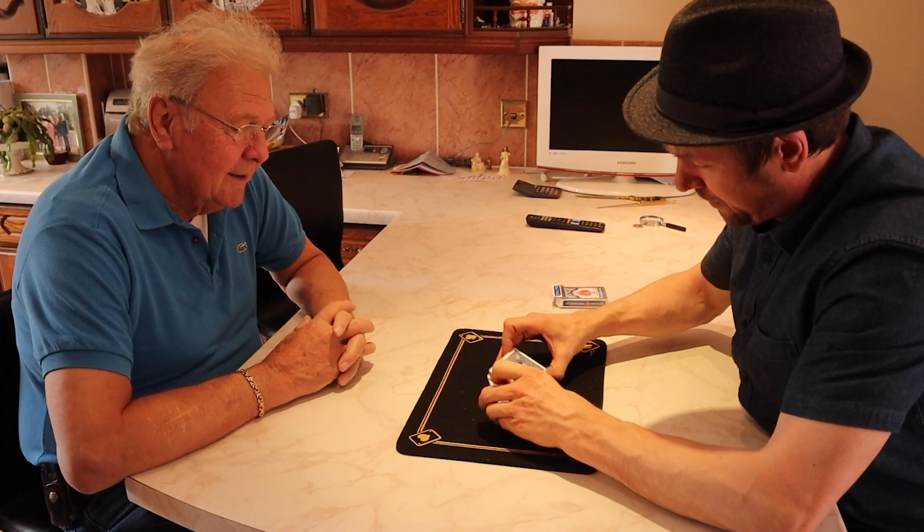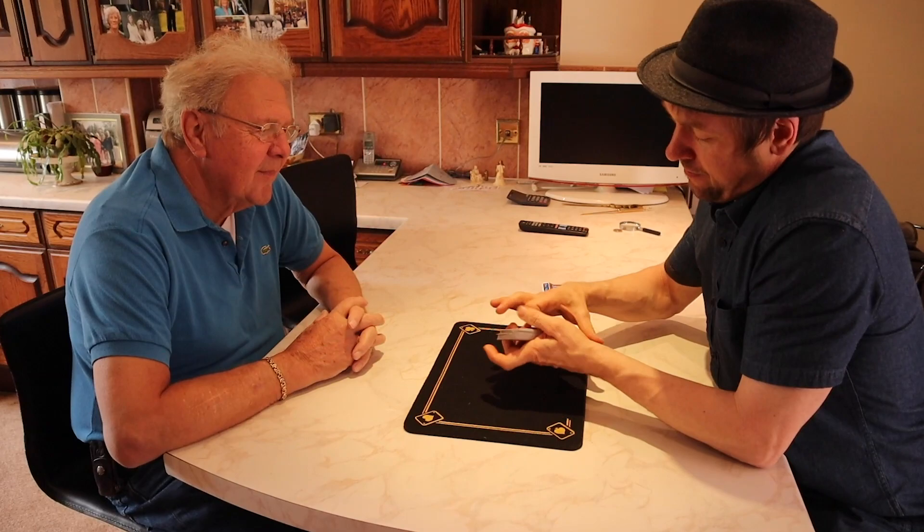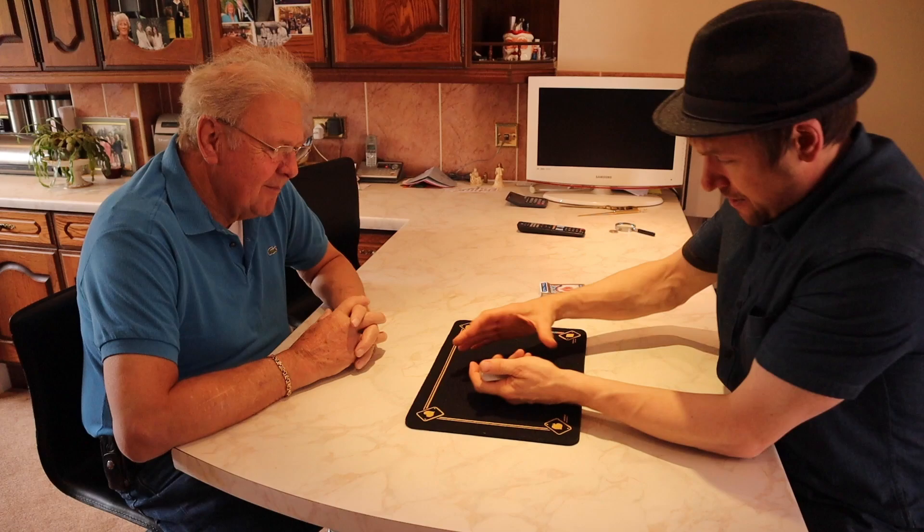I'll tell you what the effects are called at the end and what page they're on. Have fun, enjoy, and I'll see you after. So I've got some cards here — back at Mick's. I'm going to give them a few little cuts, like so, a little shuffle, and one last cut. Now I'm going to start dealing these cards, Mick, and any time you like, just call out stop.